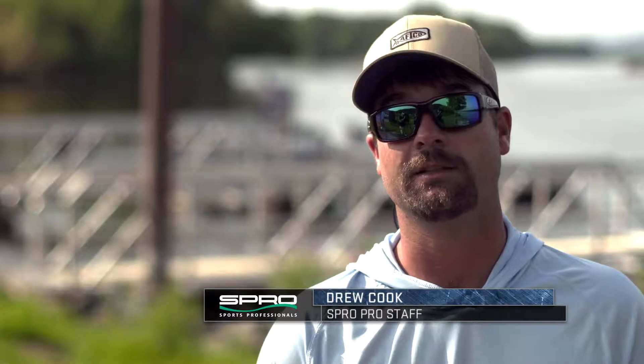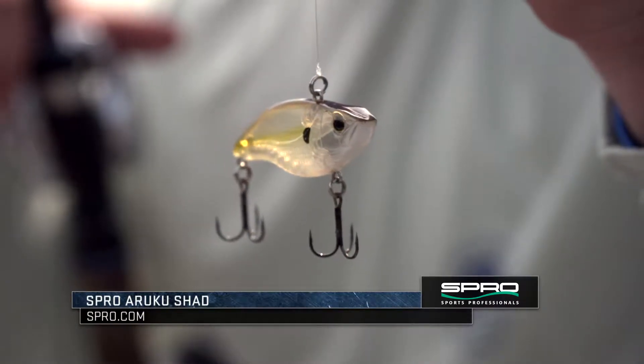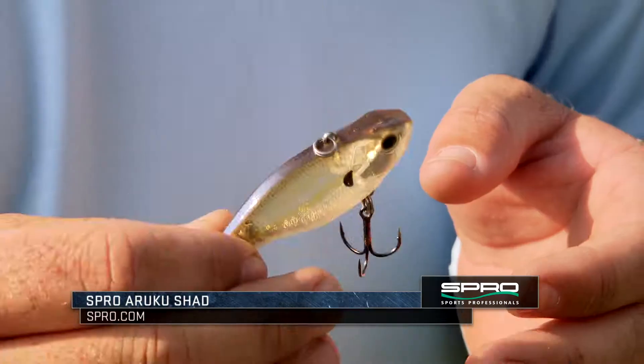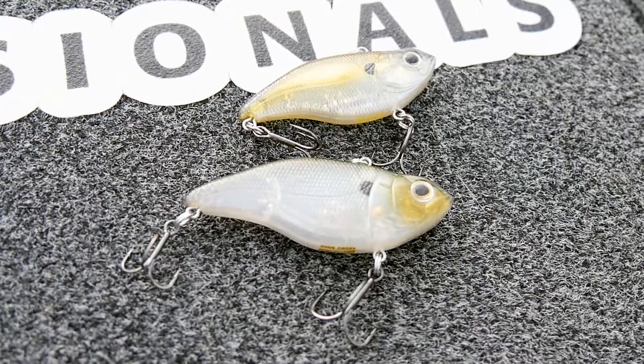The Spro Aruku Shad is my go-to rattle bait anytime fish are feeding on shad. From early spring all the way to late fall, anywhere from grass to shale beds, anything like that, this is my go-to whenever the fish are really feeding on shad.